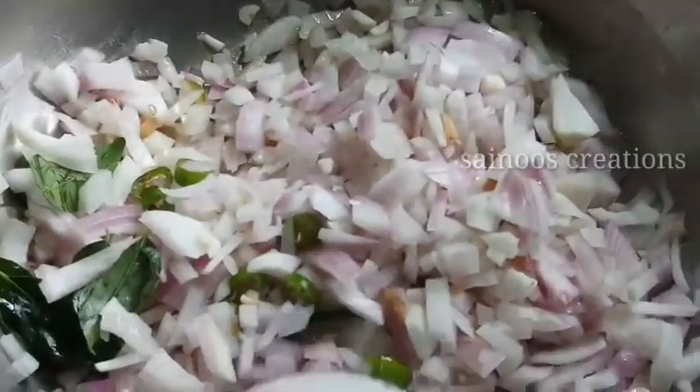We put the sauce on the dish. The water is in the middle of the pot. I will add the pot.